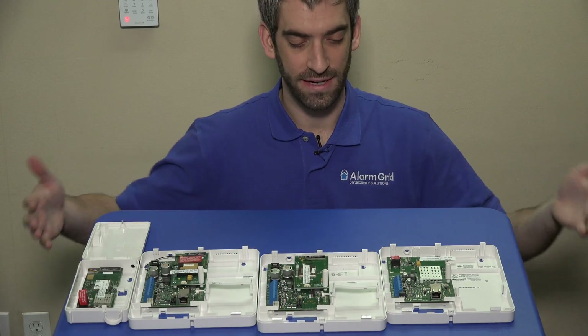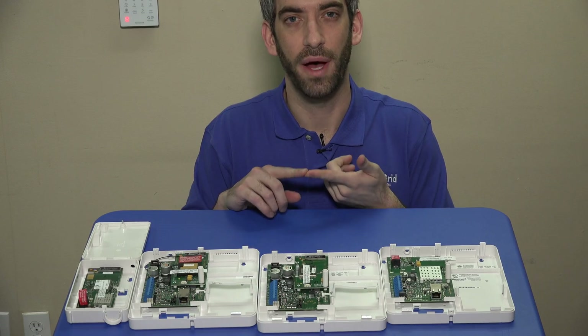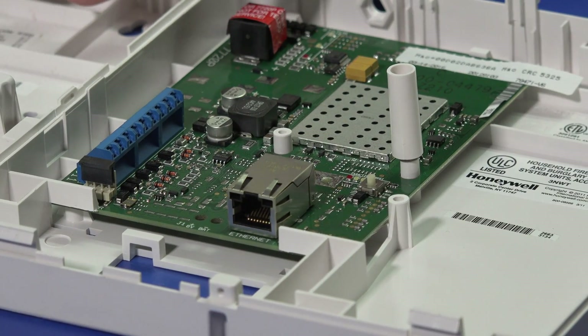So that's the breakdown on the communicators you're going to need. You now know how to do your panel PROM upgrade, and we're going to show you how to wire these communicators to your panel.